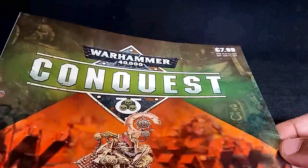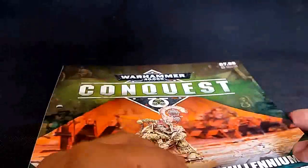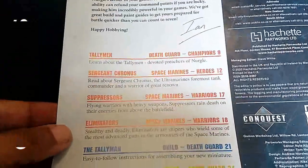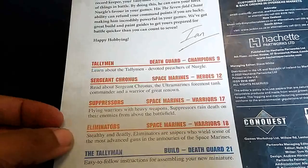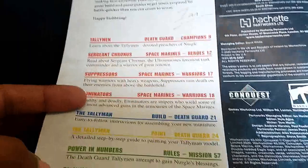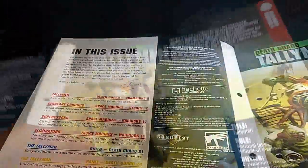We've got the one model for £7.99. Let's open this up and get in there. The lore - sweet sweet lore! Look at that - we've got Tallyman information.